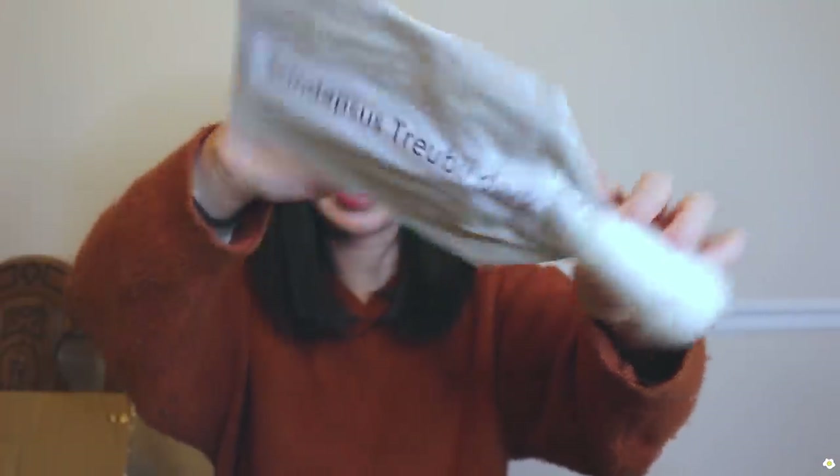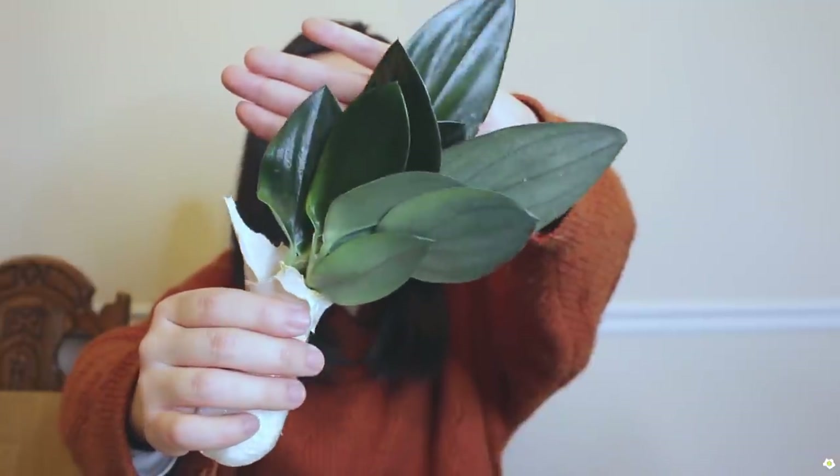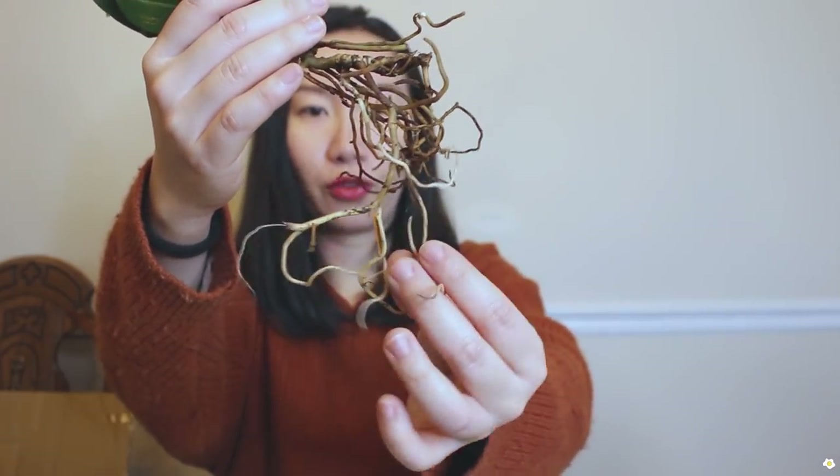The next one is Scindapsus treubii dark form. I don't have a dark form so I'm very excited to get this one. I'm very glad they used paper instead of plastic because paper can absorb more moisture. It's looking very healthy and the leaves are firm. There are some brown roots but there are enough white fresh ones — I'm so excited for this one.